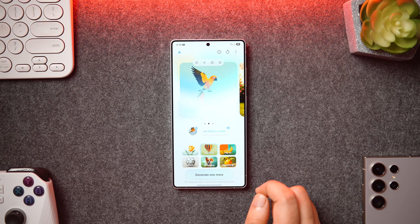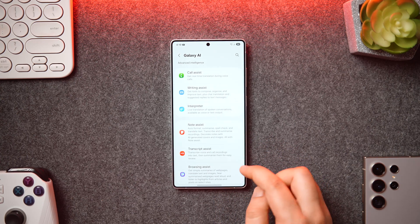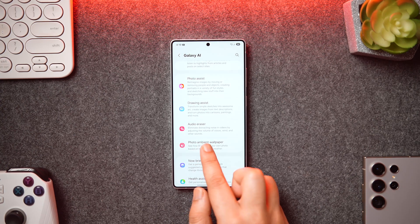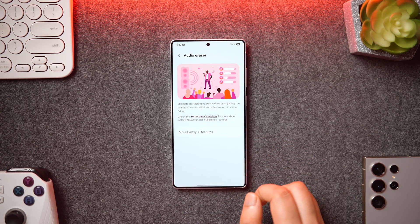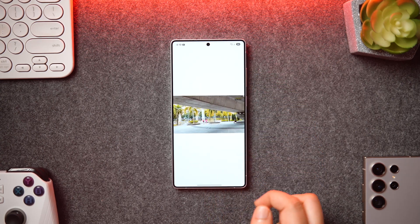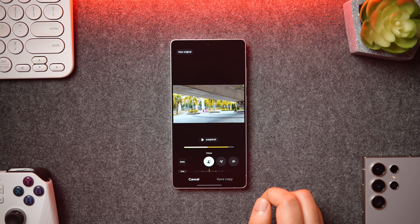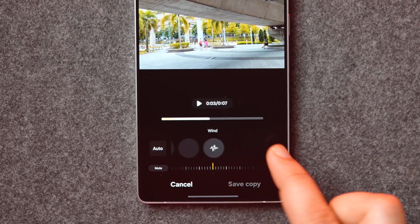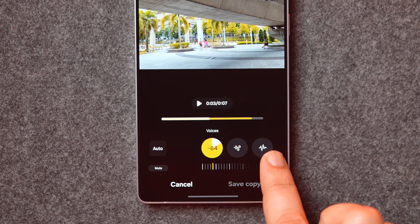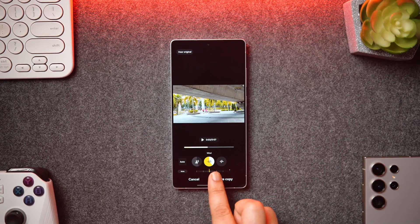You can also upload pictures from your gallery and give them an artistic effect with the help of AI. Another useful AI feature is Audio Eraser — go into Galaxy AI and scroll down to find it. This helps you eliminate background noises in videos by adjusting the volume of different kinds of noises like wind, vehicle sounds, and more. Play any video from your gallery, tap the AI button, and it will recognize the background noises. You can then adjust wind noise, background voices, and any other noise using sliders — extremely helpful if you record a lot of videos.